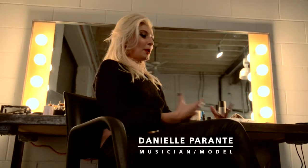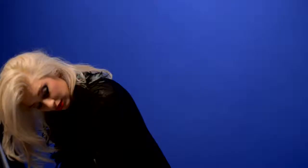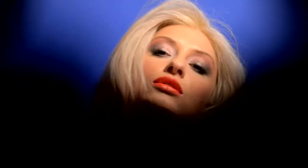Recreating Debbie Harry — I mean, that's a tough one. I'm trying to just find myself, but still kind of pull or draw from her appeal, which was just very bold and very sexy and just confident.